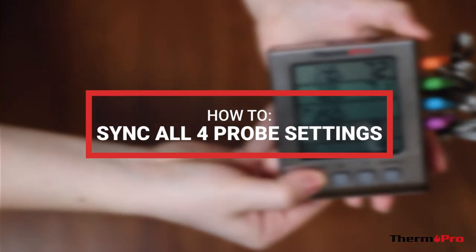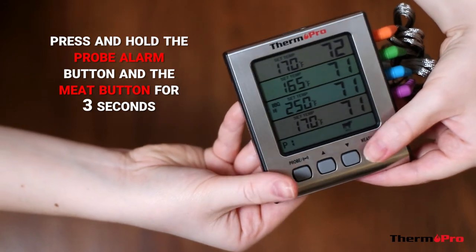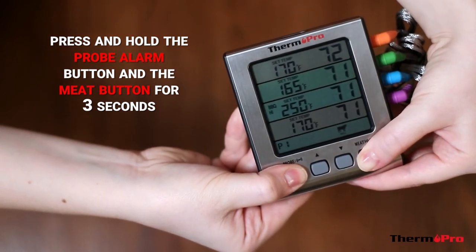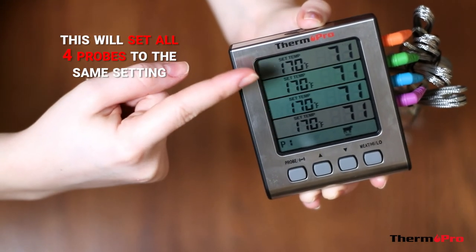To quickly set the target temperature of the other three probes to your probe 1 setting, press and hold down the probe alarm button and the meat button at the same time for 3 seconds. This will quickly set all the probes to the same setting.